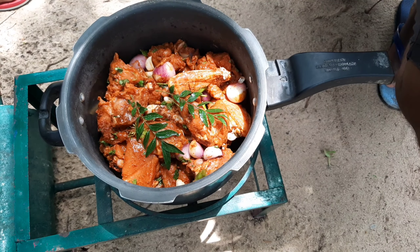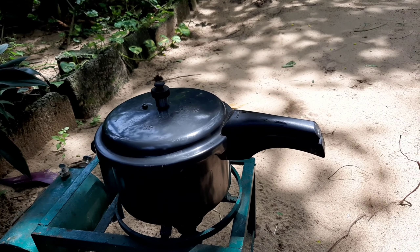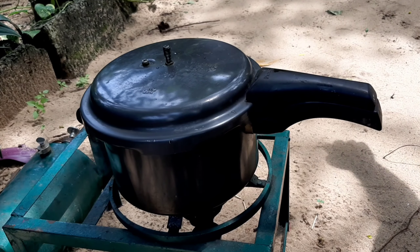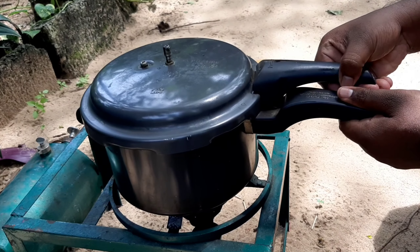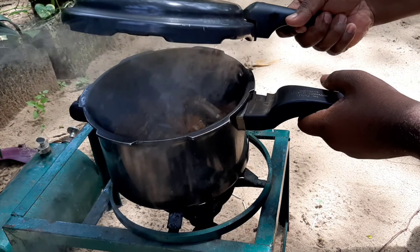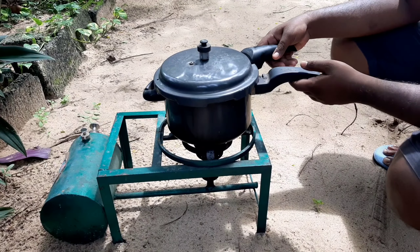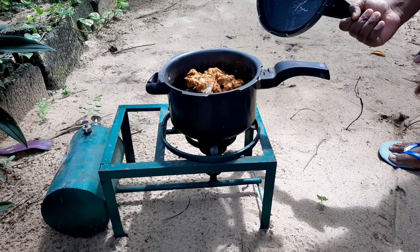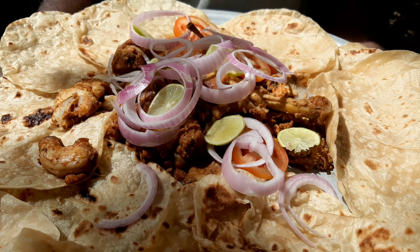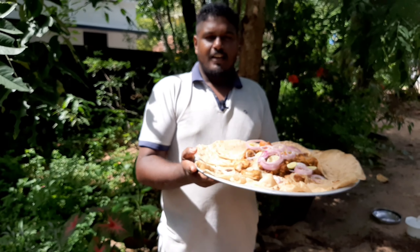I'll put 3 onions in the oven and 4 onions in the oven. Counting: 1, 2, 3, 5, 7, 8, 6, 9, 11. I'm ready to go here with the muddle chicken.